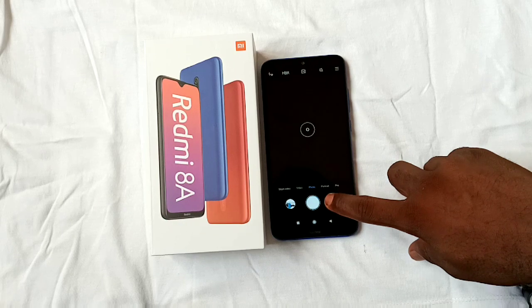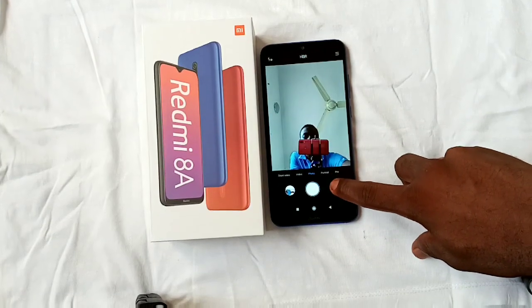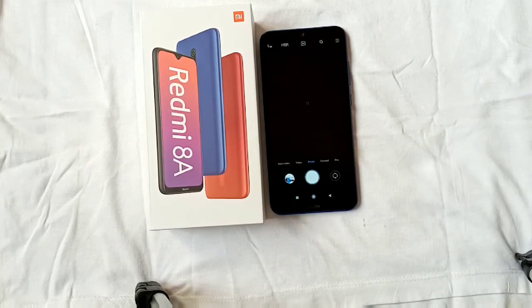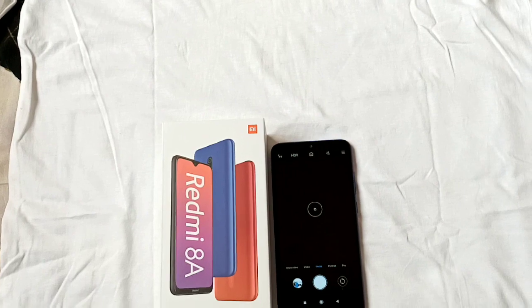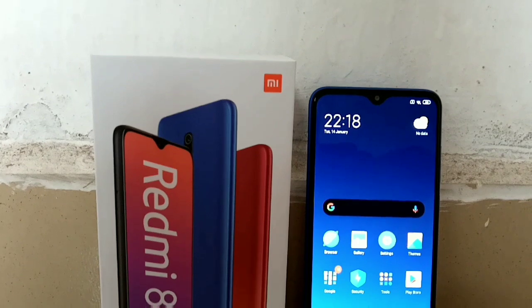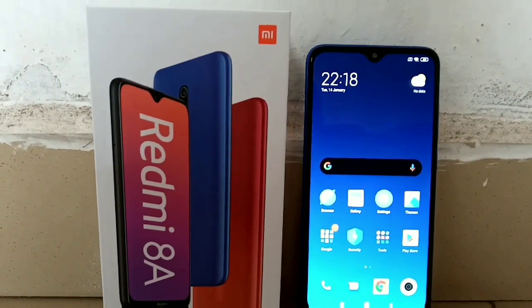The Redmi 8A is priced at $100. Overall, I would say the Redmi 8A has awesome battery life, good design, great build quality, and a great display. On the downside, the MIUI software is not my thing, there's a lack of a fingerprint sensor which is a deal breaker for some people, and the performance can be sluggish. The Redmi 8A is a phone I would highly recommend if you want to join the Redmi family and you are not willing to spend much.